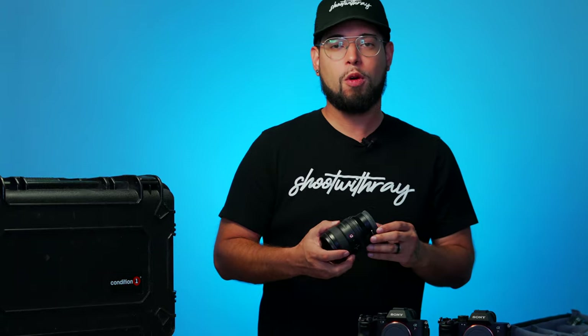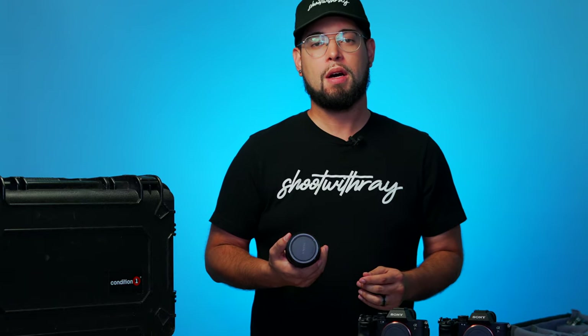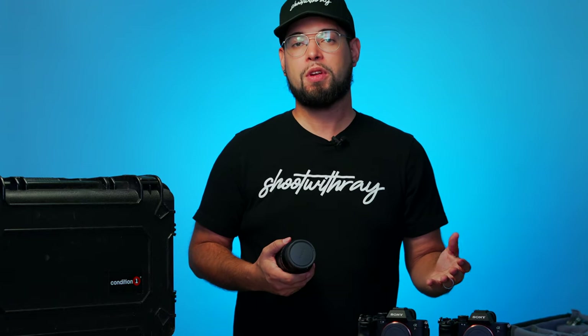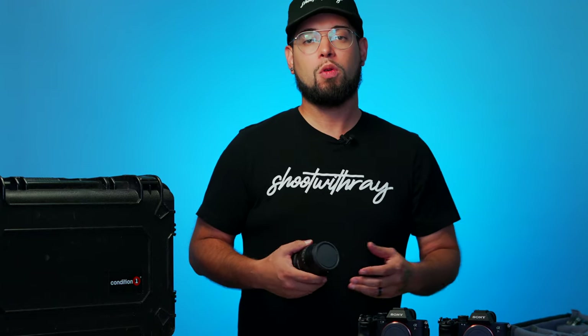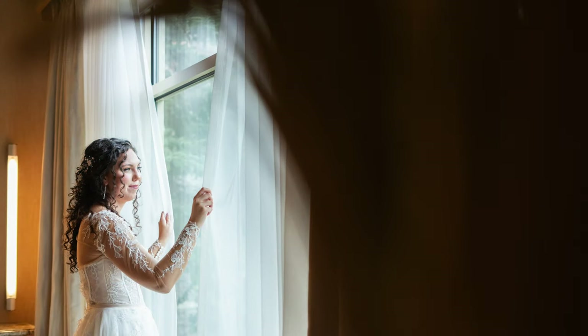Next up is my 24mm G Master — one of my favorite lenses. It lives on my camera most of the night. I love using it during portraits because with the 24mm I can go wide and get my signature environmental portrait. It's also great in small or tiny spaces where I can't use my 50mm and need a wider view.